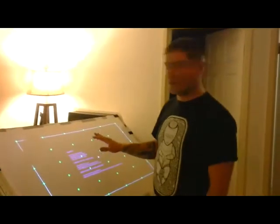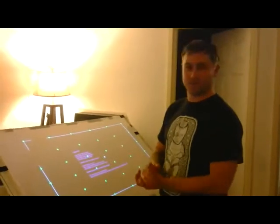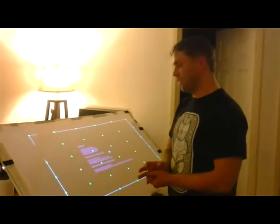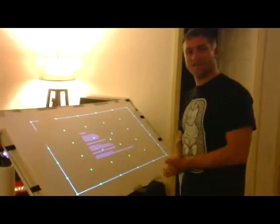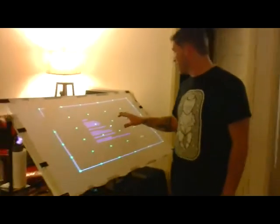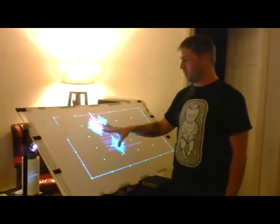Hi, this is Colin Petty with Synesthesia Audio. I wanted to do a little short video of my multi-touch display. It's a rear diffused interface, but with no box, as you can see. I wanted to show a few people online and a few friends over at NYU Steinhardt the various different things that you can do with a multi-touch display.